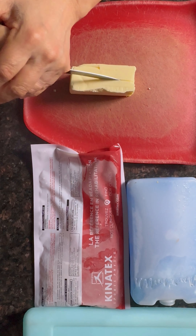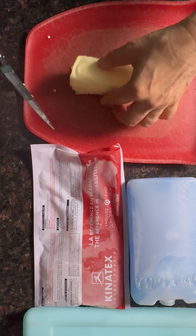To begin with, you need a cold countertop and cold butter.